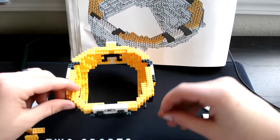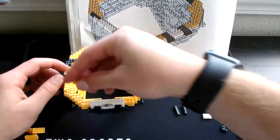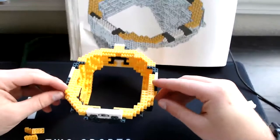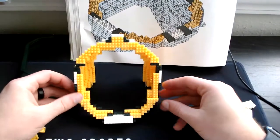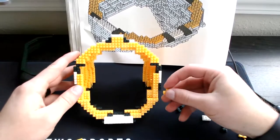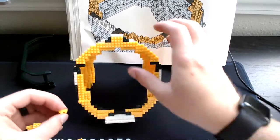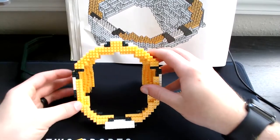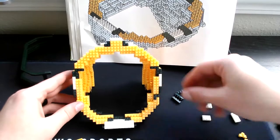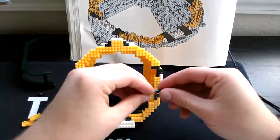Then grab your corner yellow — stick one right here, then stick the other corner yellow right over here. With the corner yellows in place we will stick another corner yellow like that, and grab the other corner yellow and stick it like that. Then grab your corner greens — stick one right there, stick the other corner greens in there, then grab the three-single green.